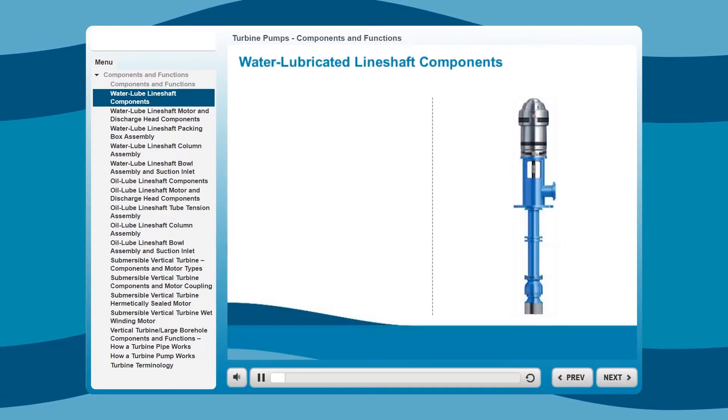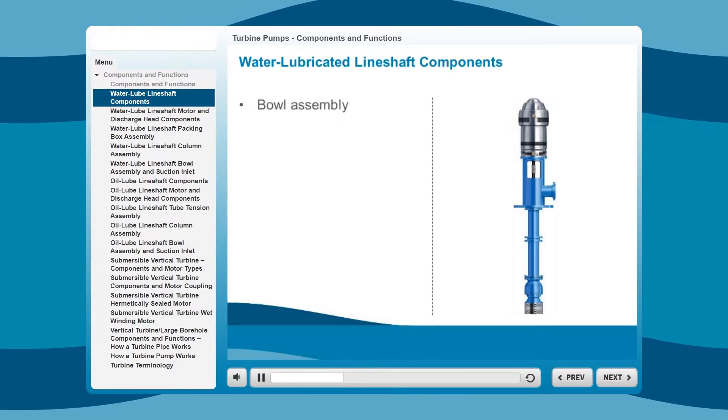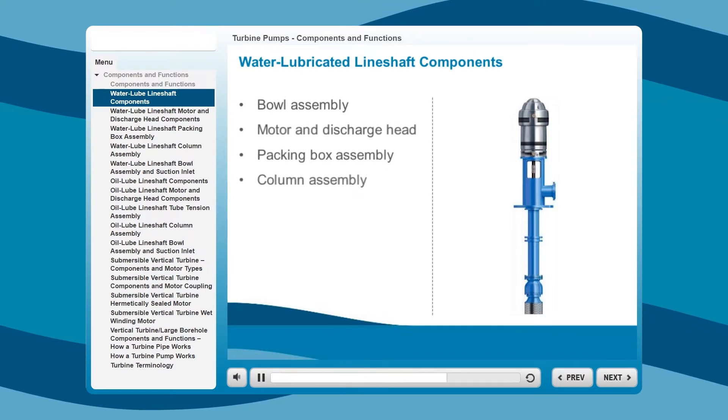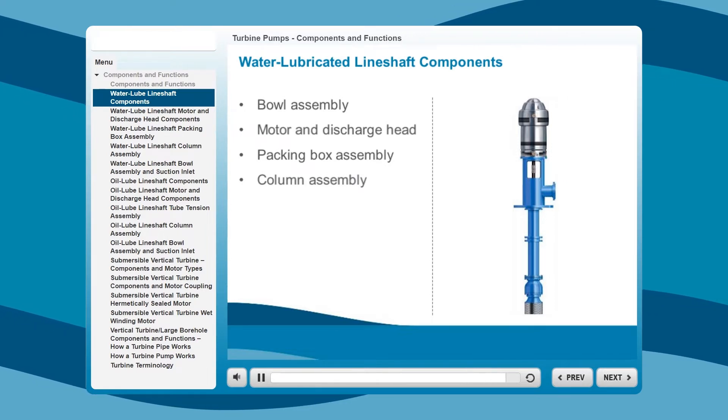In this first section of the module, we will look at the components of a water-lubricated line-shaft vertical turbine bowl assembly: the motor and discharge head, the packing box assembly, and the column assembly. We will briefly identify what each one does.